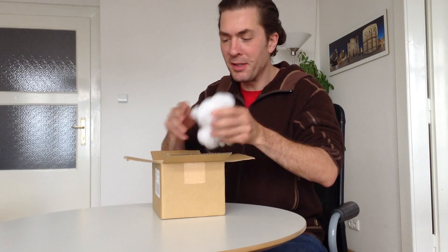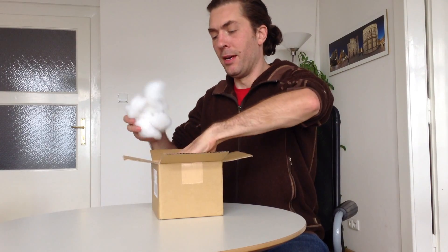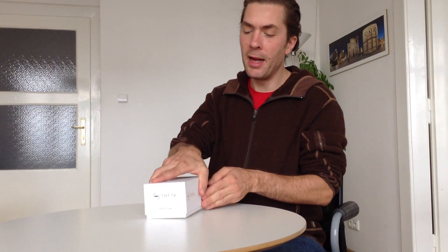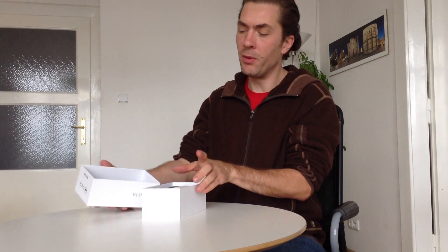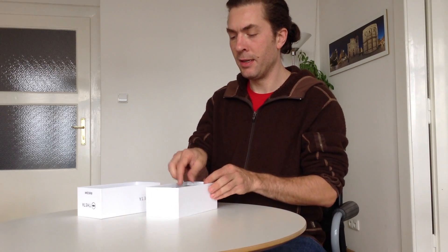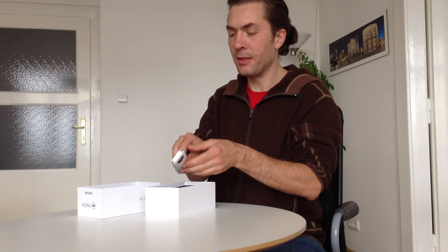It arrived nicely packed in some nice soft stuff. So, here is the box itself. It's a really nice box. It's got the camera there in what appears to be life-size. And when you open the box, there's the camera, nicely encased in some foam.